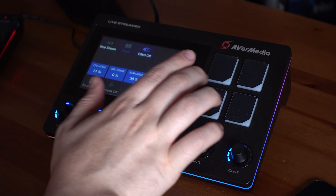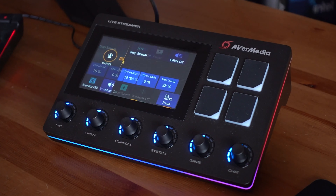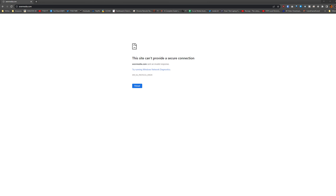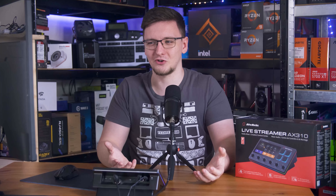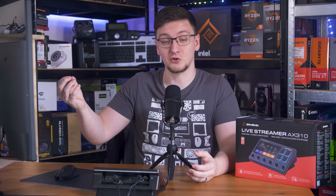If you visit avermedia.com rather than www.avermedia.com, you'll get a fail-to-load SSL error because their DNS records aren't set up correctly. Is that the sort of thing that you can trust to run your — in this case — literal business? I'm not so sure.